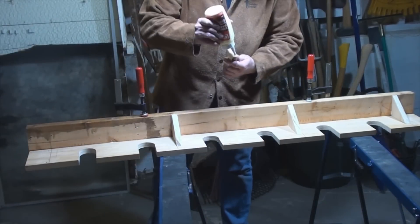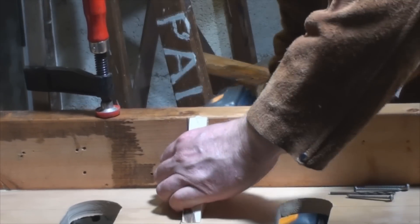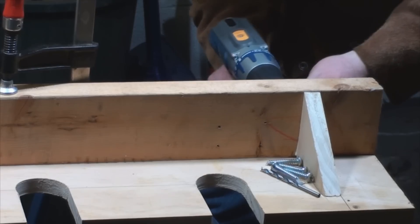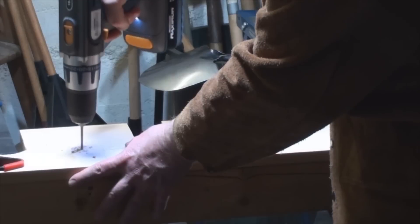Then I glued in all the gussets and drew them together using the wood screws. Always drill out holes before you drive in screws, otherwise you end up with pieces that won't mate together, split wood, and broken screws.